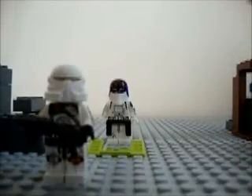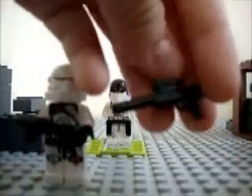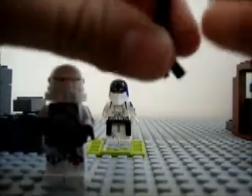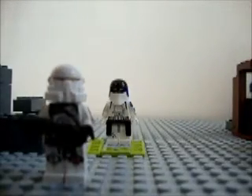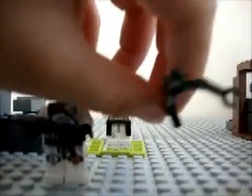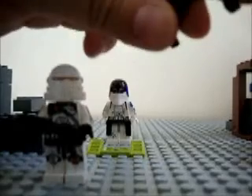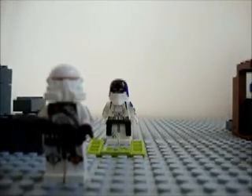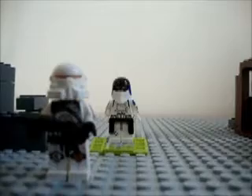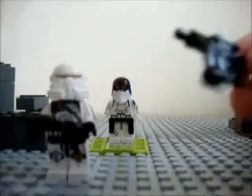First you're going to take the sniper rifle and attach one of the droid arms to the side of the barrel, like this. Then you're going to do the same thing right next to it, so it's going to be like two grips.